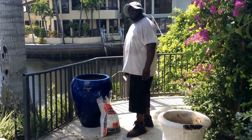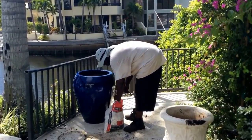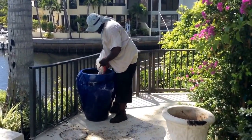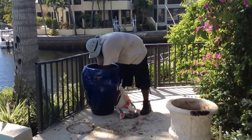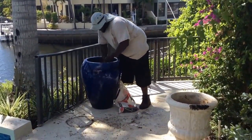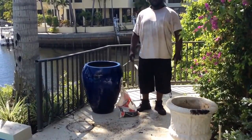Now we're getting ready to put the rocks in the bottom of the pot. We don't need much — we only need about two inches. In go the rocks. Then we put weed cloth on top of the rocks, and the reason we do that is to keep the dirt from going through to the rocks and then down on the pool deck beneath it.